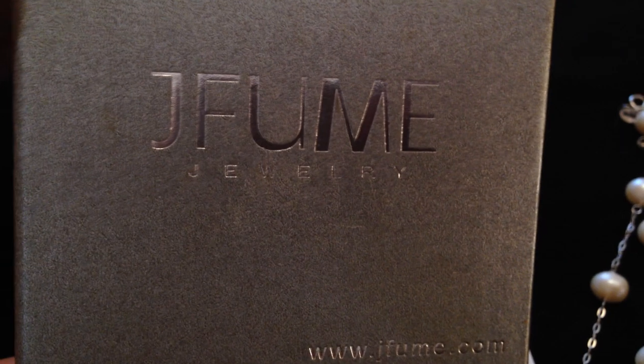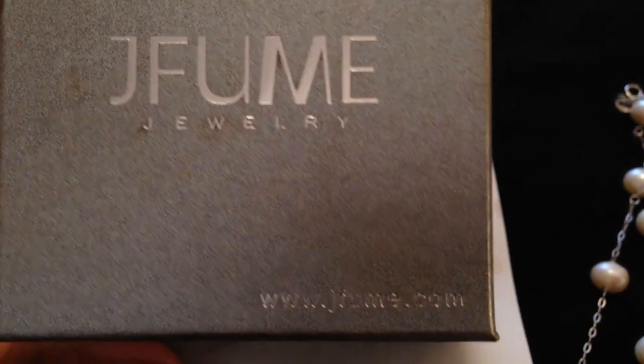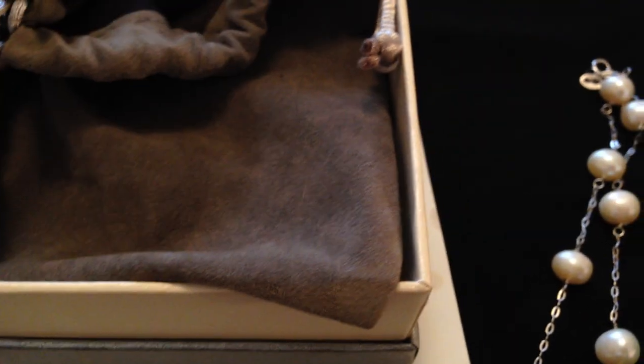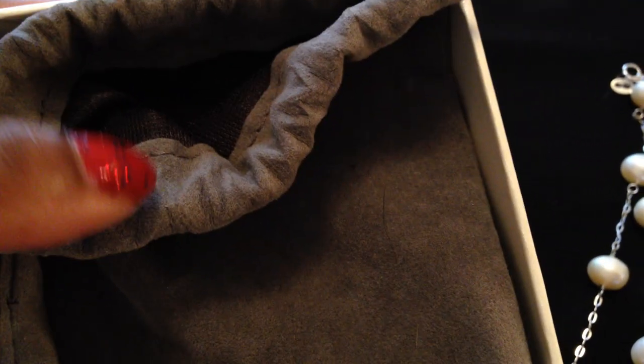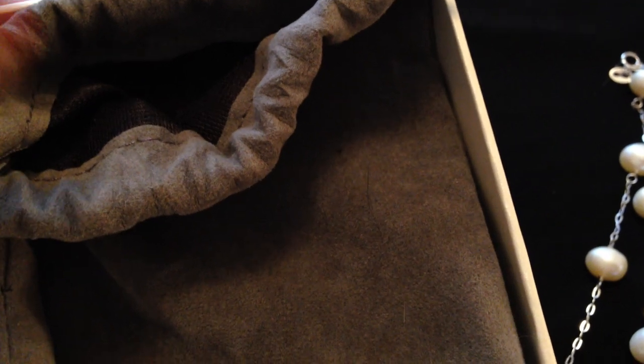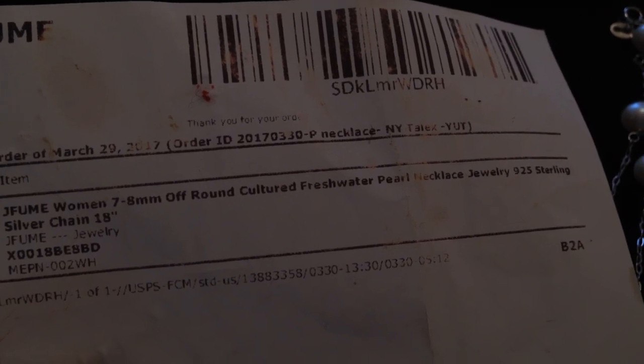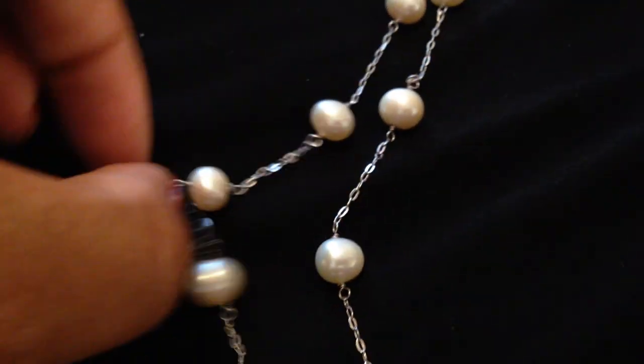First of all, it came in this beautiful packaging — very nice. Then you open it and it has this really nice velvet pouch, which is great for storing pearls so they don't scratch or get damaged. This is a women's 7 to 8 millimeter off-round cultured pearl necklace, 925 sterling silver.